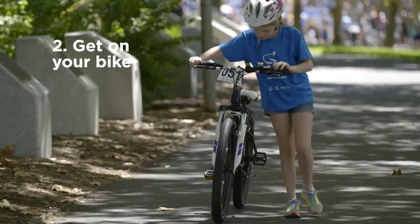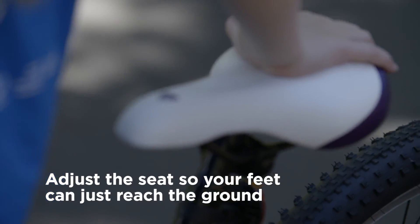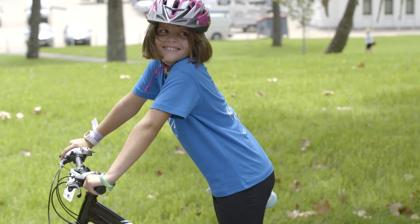After you get used to stopping it's time to get on your bike. Ask mum and dad to adjust the seat so your feet comfortably touch the ground when you sit on it.